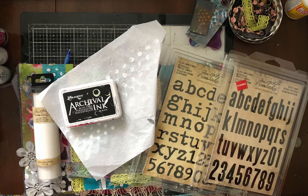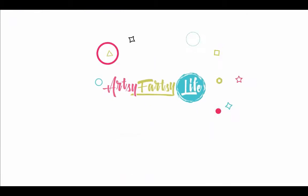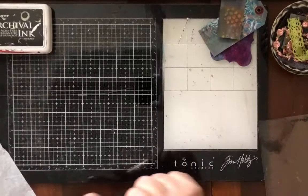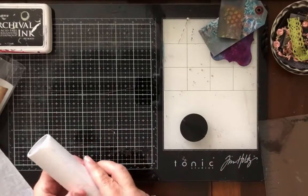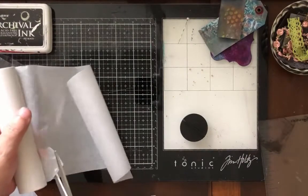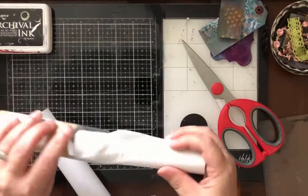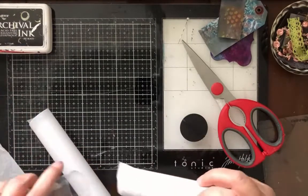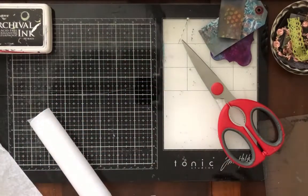Today we're gonna put words into the junk journal without messing it up and making mistakes. If you're anything like me, you like to put words onto your journal. I like to do it with stamping, but it took me 53 years to figure out that if I put them on tissue paper first instead of just stamping them right into the book, any stamping mistakes don't end up in my book.